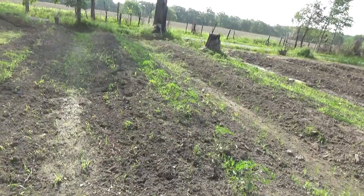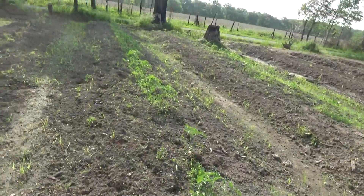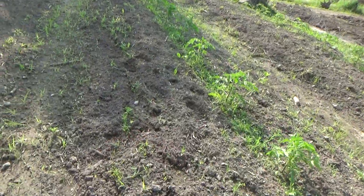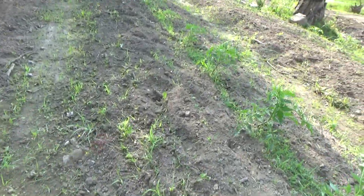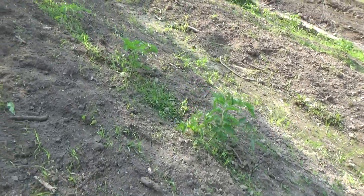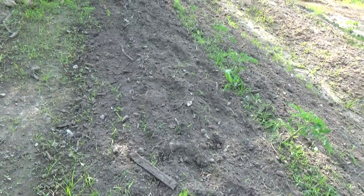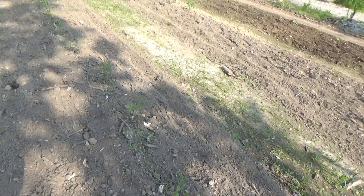Friends had to bring in semi-loads of topsoil to refill their garden because the Grazon spread with their compost and manure made their soil poison. My tomato plants — I just cultivated this with the little tiller. I need to take the stirrup hoe and go between plants over and over again. Being fresh soil, it's got lots of weed seeds, grass seeds, and clover seeds; it takes about four or five years of cultivating to get all that worked out of it if you stay on top of it.